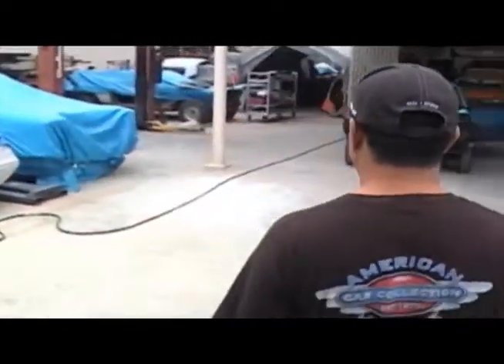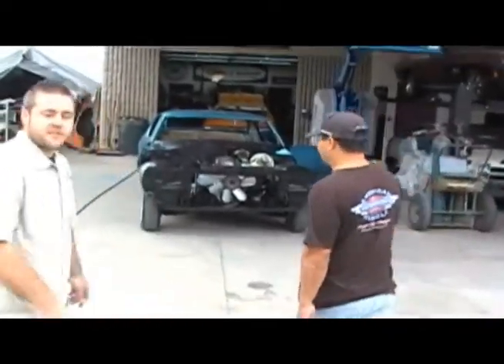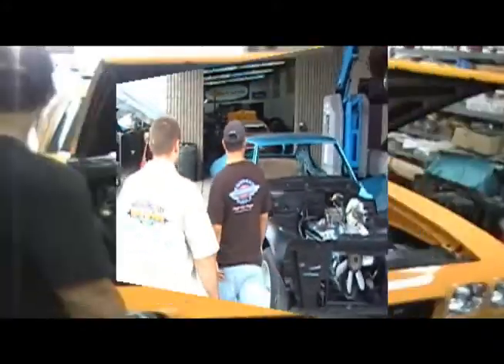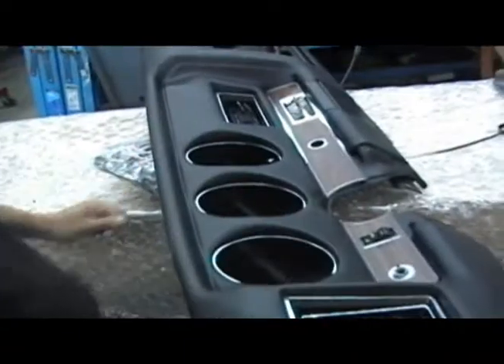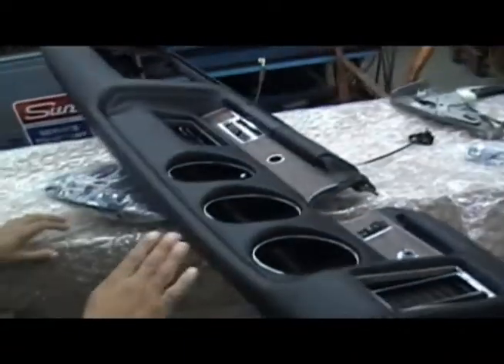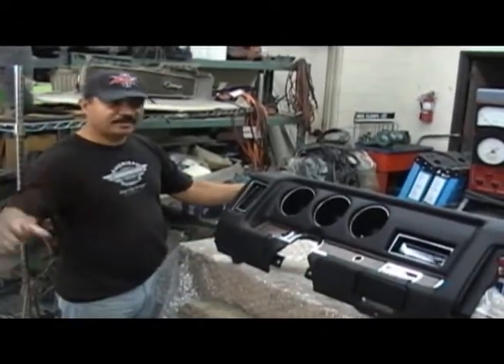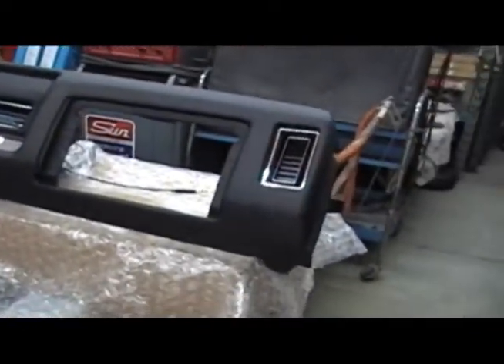Miguel just finished painting it since the last episode. They're starting to do the final assembly and it's turning out really well. This is the dashboard — take a look. Did you send it out and have the pad redone? Is there anything original on this piece? It's all original. We did all the assembling here, just bolted around the car. It should look nice — bringing it back to life.